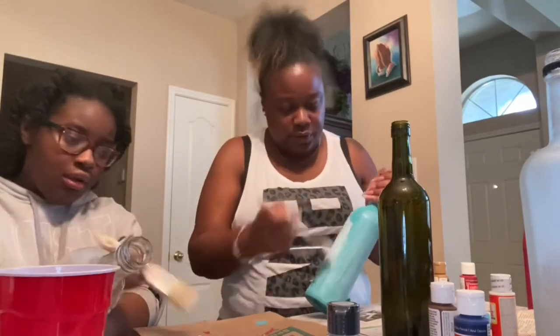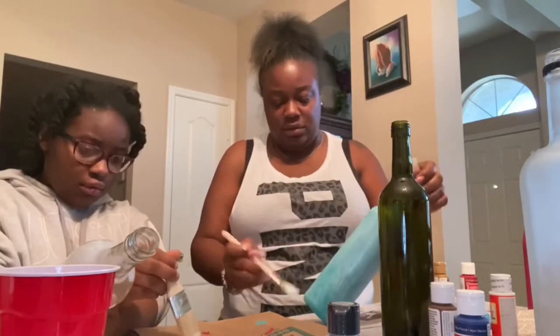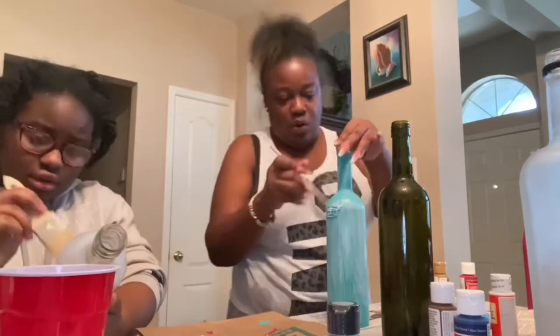It does not take long for these larger parts to dry — maybe about five minutes. Stay tuned and watch these masterpieces.